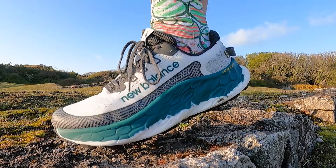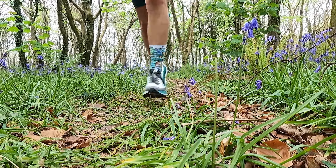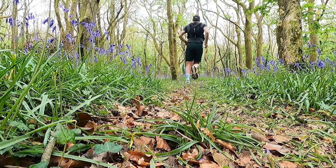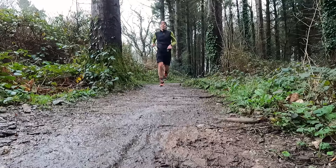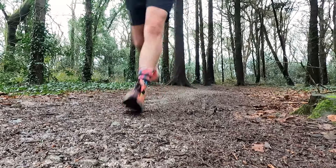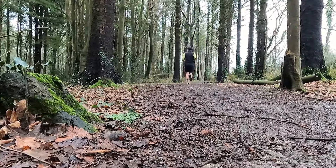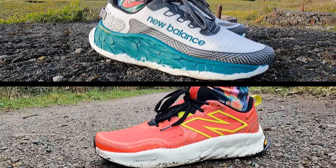The last time I ran in a New Balance trail shoe with Fresh Foam X in the midsole was when we tested out the crazily cushioned Fresh Foam X More Trail V3. I really enjoyed the bouncy comfortable feel the foam gave me on a run, but there was just way too much of it and I felt really disconnected and pretty unstable on more technical, uneven ground. In the Hierro V8, I think they got the balance just right — the Fresh Foam X gives a comfortable ride on all terrain, but I can still feel the trails under my feet. It feels a lot more grounded, stable, and connected compared to the More Trail V3.